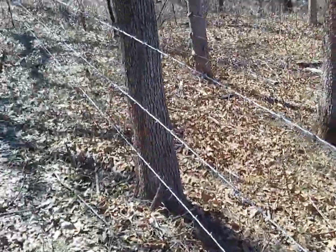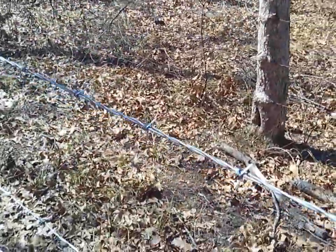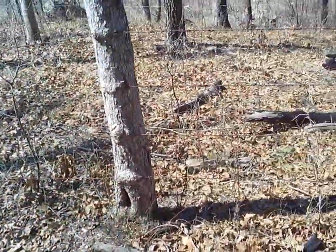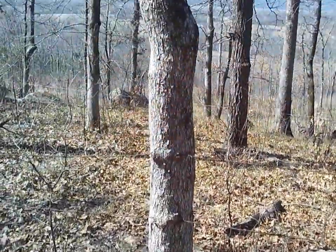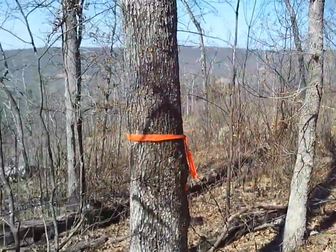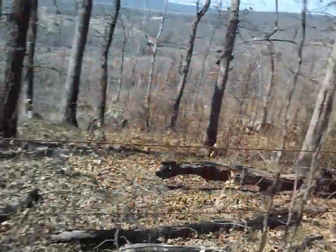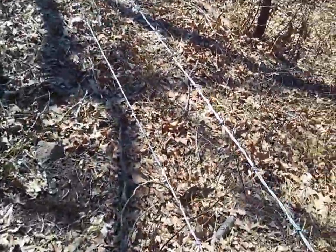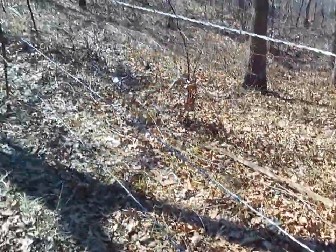Eventually the tree will grow around the wires. I'll show you what happens — this old fence here was probably built longer than I've been alive and I'm 49 years old. You can see the barbed wire: the tree grew right around that wire and it didn't hurt the tree at all. The wires are all grown into it. That's the old fence over there; this is the new one. I decided to just run new wires down through here because that old wire is 50-plus years old.